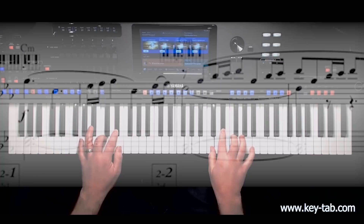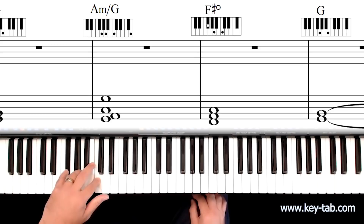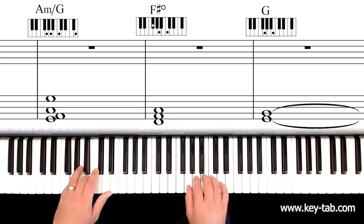Keytab is a way of displaying the notes you play with your left hand as both keyboard blocks and bass clef notation. It's designed to reveal the true harmonies in real music. Keytab means you can break free from only playing the chords you can remember.